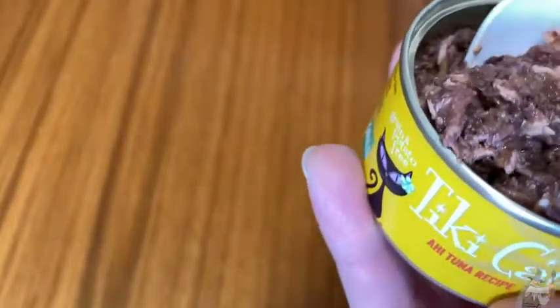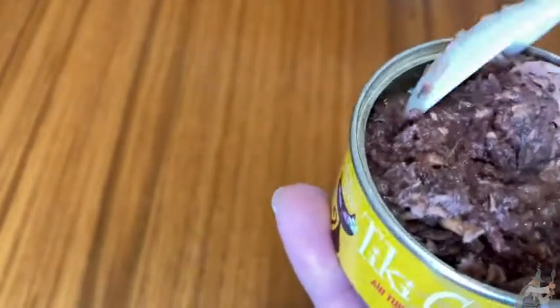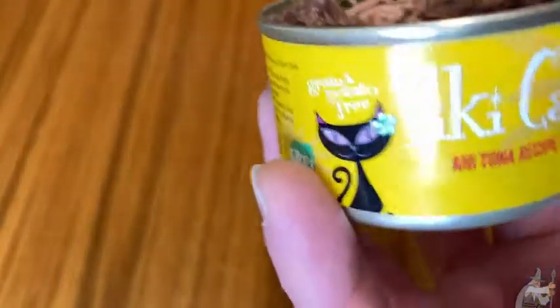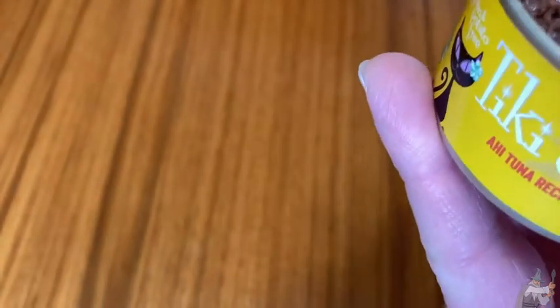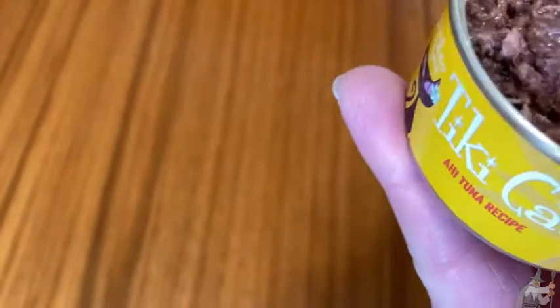Definitely worth trying. If you're looking for a new cat food, maybe get some of this. You can feed them a little bit, mix it with dry food, or feed them a whole can and see how they like it. I always think it's really good to feed our pets different foods, because as human beings we eat different things every day, yet we feed our pets the same thing. So I think it's nice to mix it up and make their lives a little bit more happy.